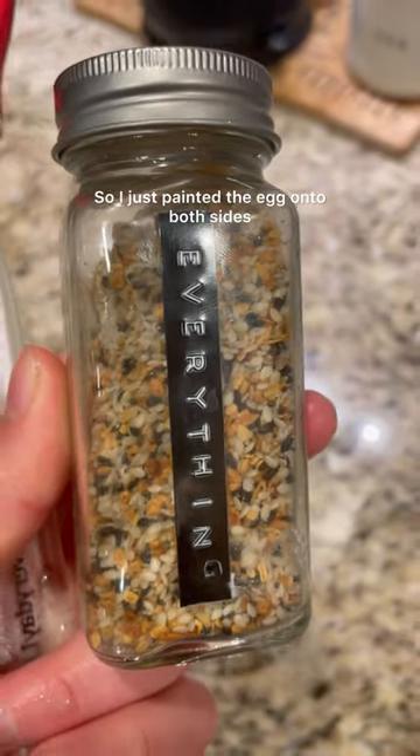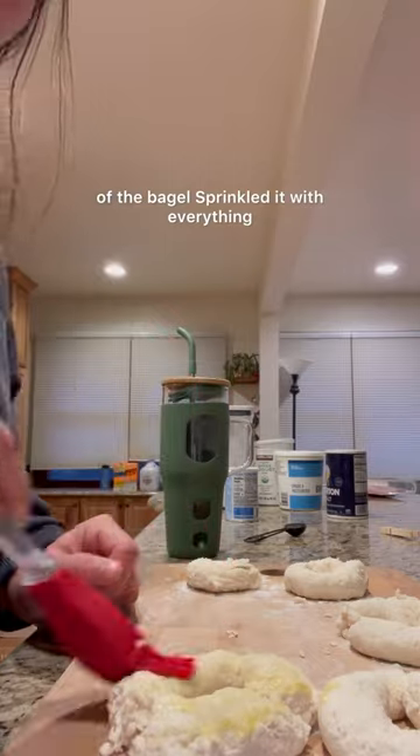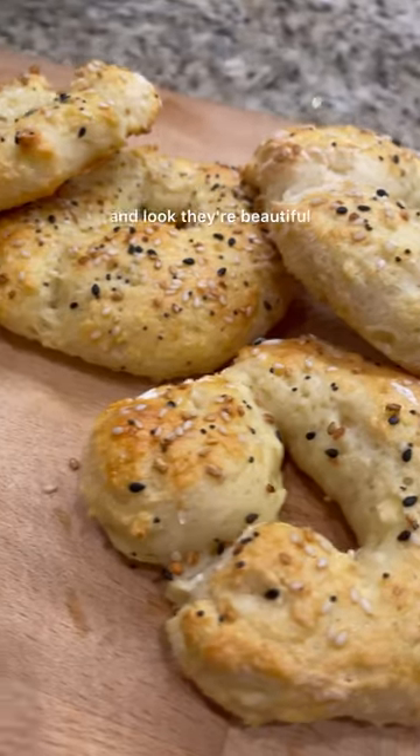I'm doing everything bagels, so I just painted the egg onto both sides of the bagel, sprinkled it with everything, and then baked in the oven at 375 for 20 minutes — and look, they're beautiful.